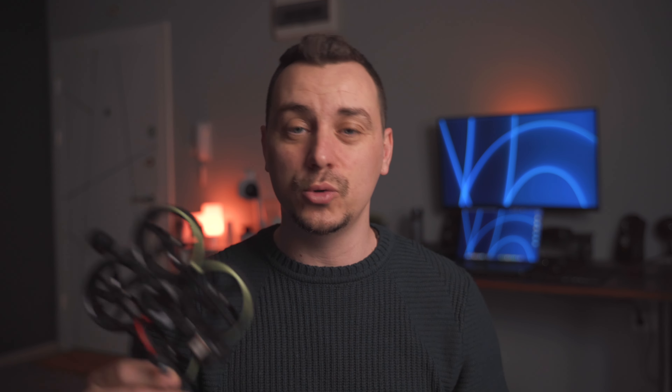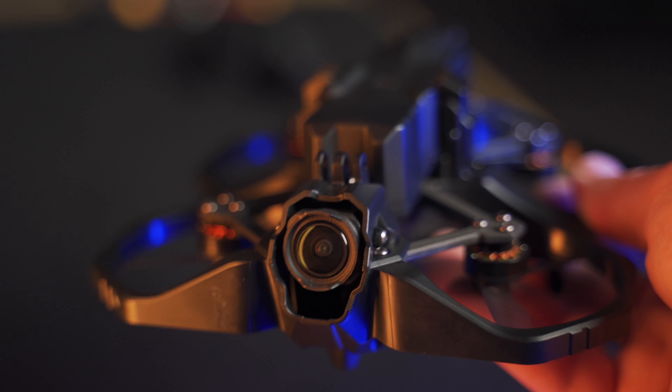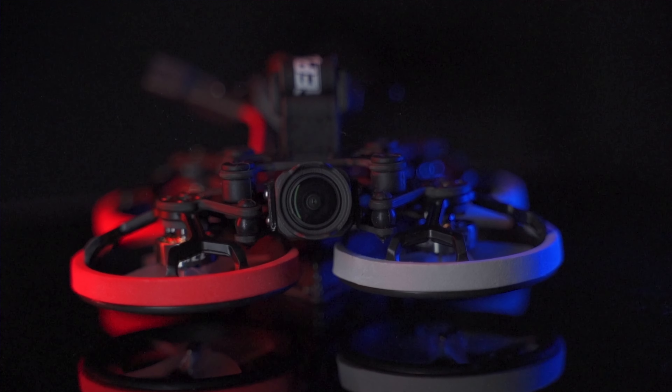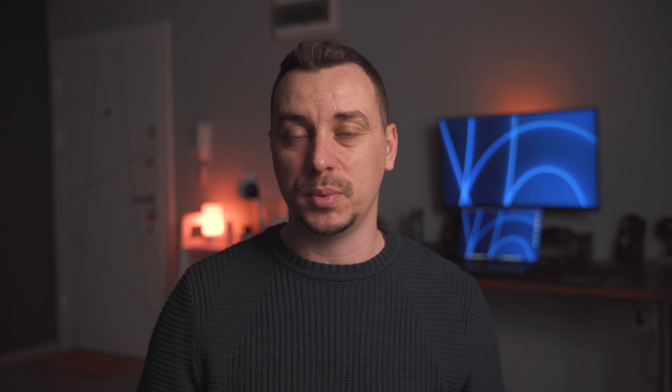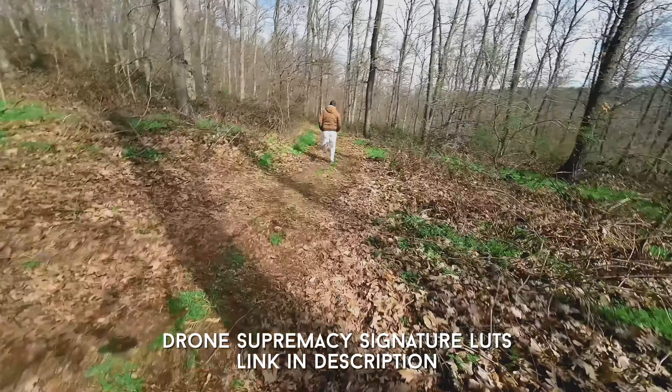This is my very first time checking out a Flywoo drone. They've been around for quite some time but it's my first time having one in my hands. These sub-250 gram drones with the O3 air unit are all the craze now — everyone is making one. I've already made videos on similar drones like the iFlight Defender 25 and the GAPRC CineLog 20, and they all serve the same purpose: to be flown indoors and outdoors as long as it's not super windy.